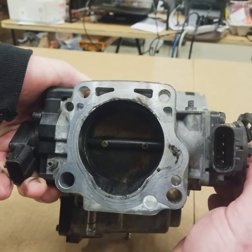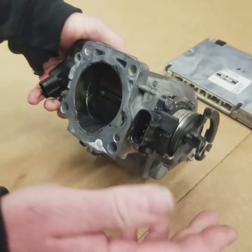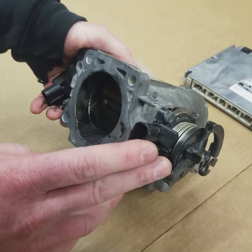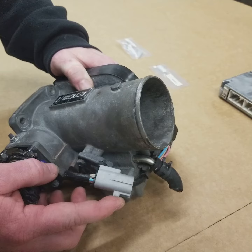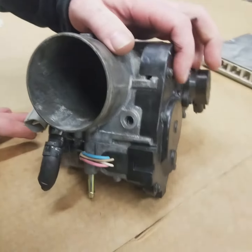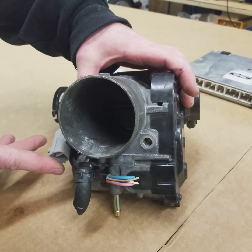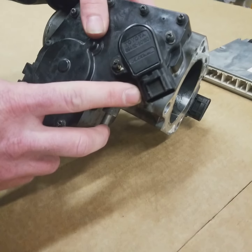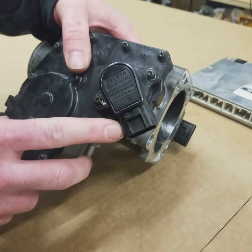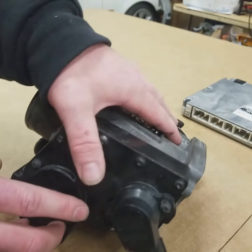As I rotate this, the blade's not moving. What happens in this system is you rotate this, this sensor tells the ECU how much you're pressing the throttle, then the ECU in turn turns on a clutch inside the motor here, and then the other two wires apply voltage to open or close the throttle body. On the opposite side here is the true actual TPS, and this tells the ECU how much the blade's actually moving in relation to the pedal.